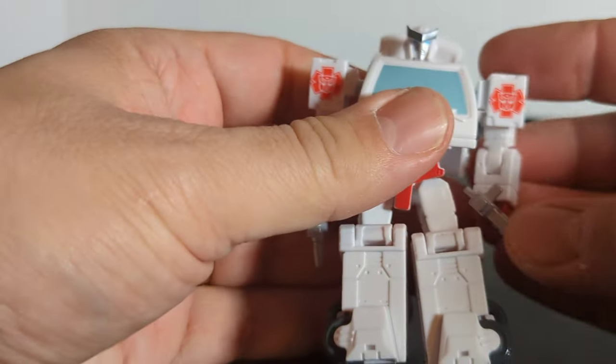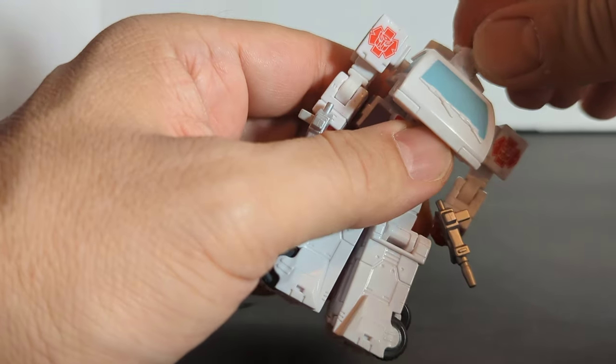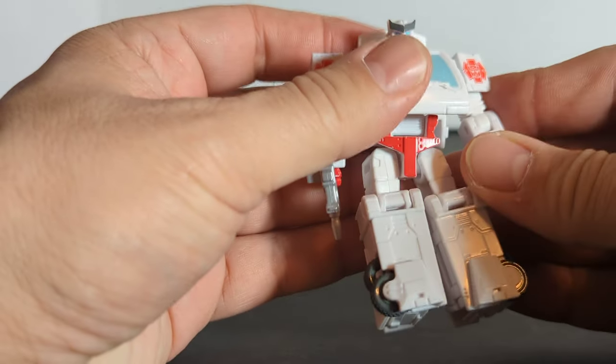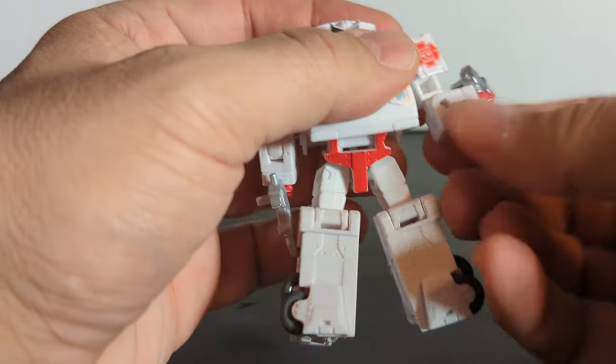For articulation: Ratchet's head spins 360 degrees. The arm goes 360 degrees and goes out. There's a 90-degree bend at the elbow with elbow rotation — pretty cool.